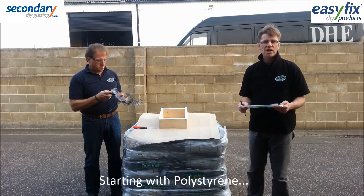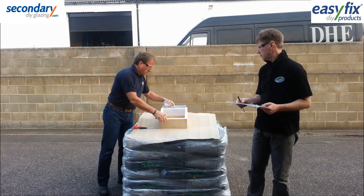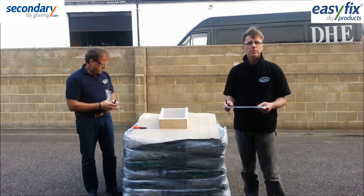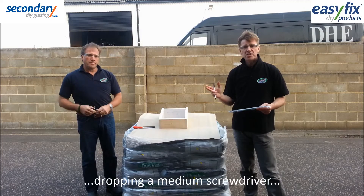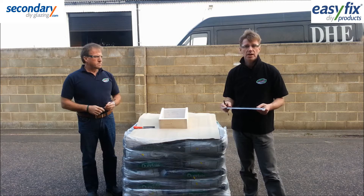First to go is polystyrene. Test 1 is dropping the screwdriver onto the sheet. We're going to keep increasing the height of drop and change to the heavier screwdriver if necessary until the sheet breaks.